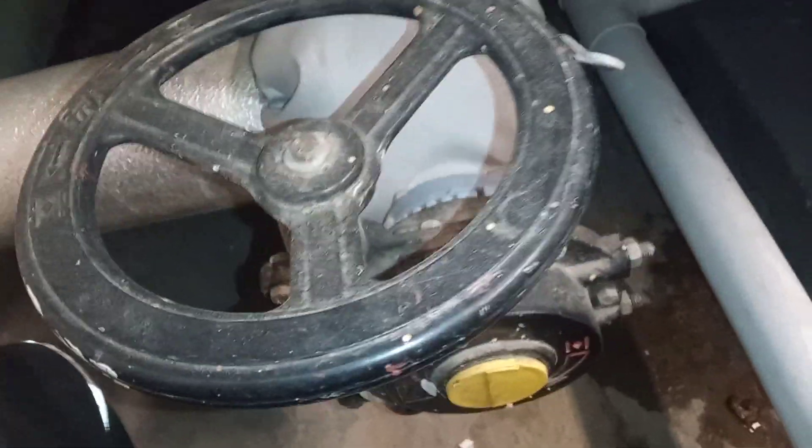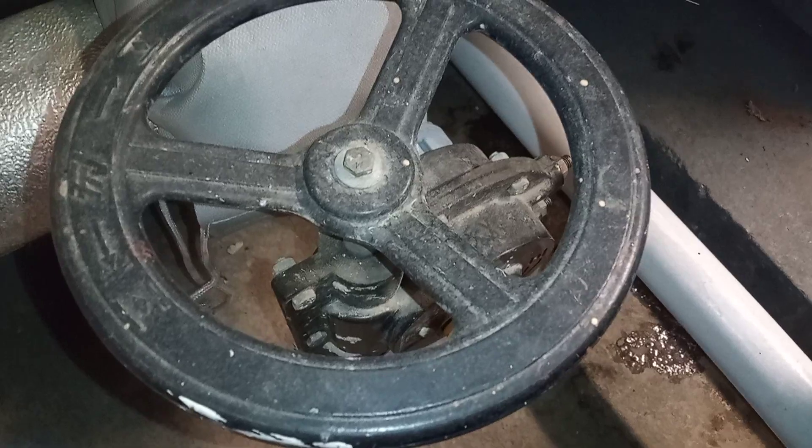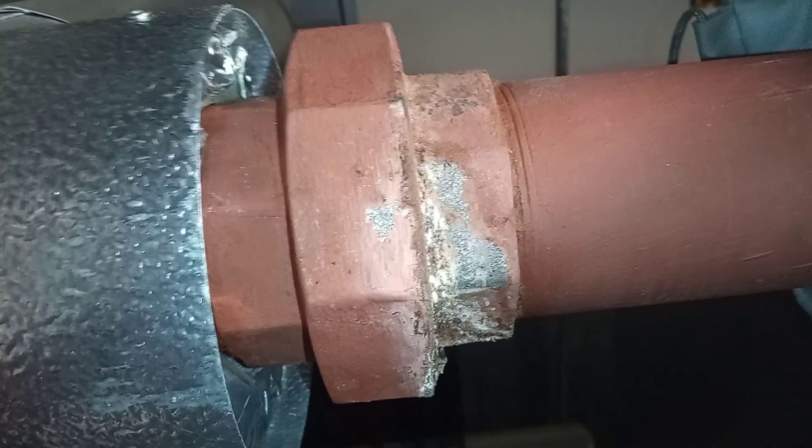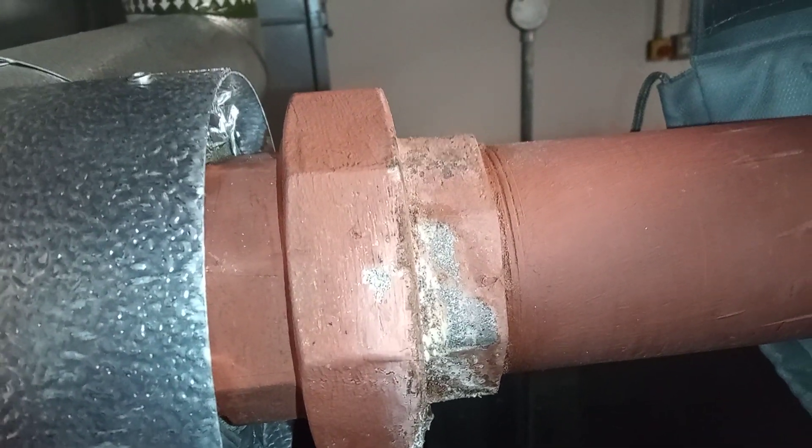This looks like an interesting valve. Anyway, I'd better get on with sorting out my leak on the union. Thank you for joining me — please leave comments in the section below. Until next time, bye bye!